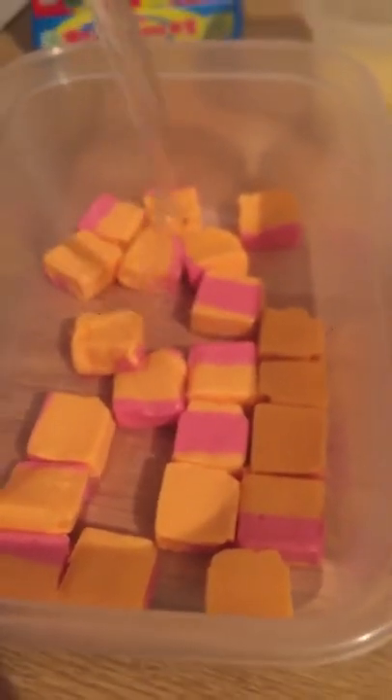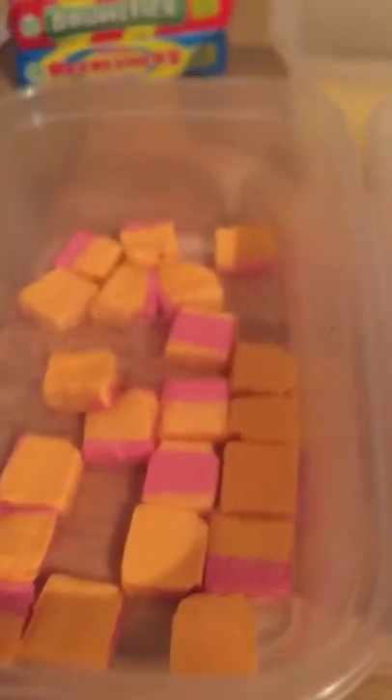The first job is to take all those fiddly sweets out of their wrappers — but don't worry, I'm not going to put you through the boredom of watching me do that. I've done it already, and there they are. So what you've got to do is put them into each individual tub like so.